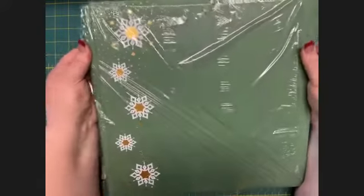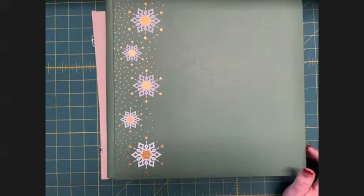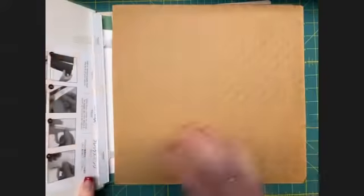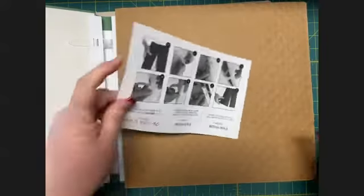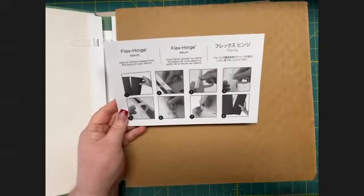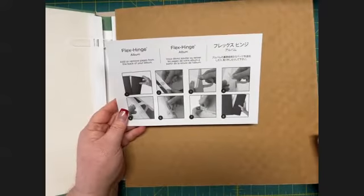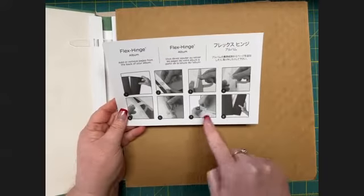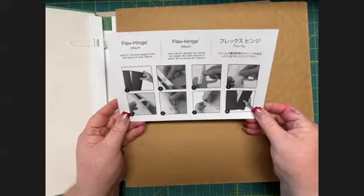In this video, I'm going to show you how to add pages to your cover sets. This is a brand new cover set I'm just opening. When you open your brand new cover set, you'll find a handy instruction sheet that explains how to use our flex hinge album binding system. Though it's pretty easy to follow the photos, it's sometimes helpful to actually see someone doing it.